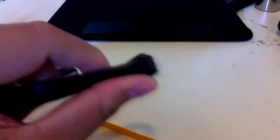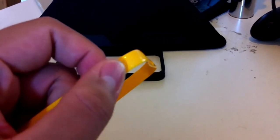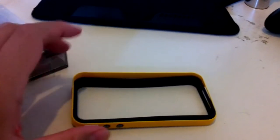It comes with two screen protectors — the Steinheil Ultra Crystal screen protectors, which is awesome. One of the best screen protectors you can get. They also give you a microfiber cloth. It works.